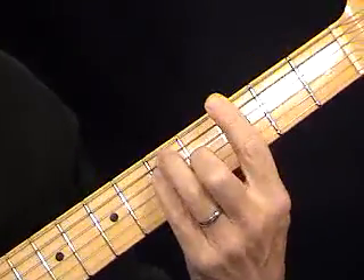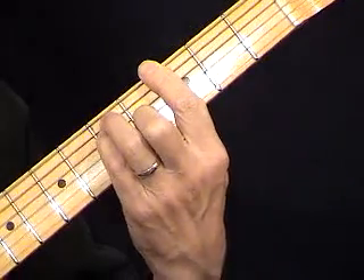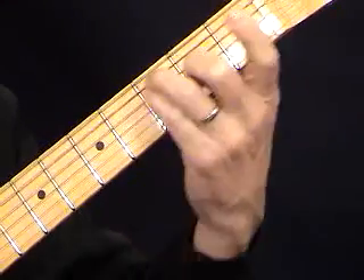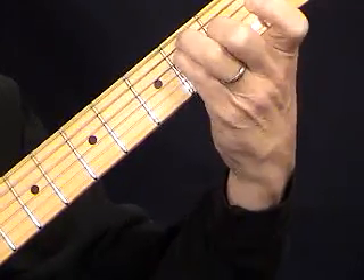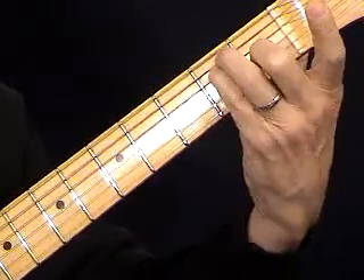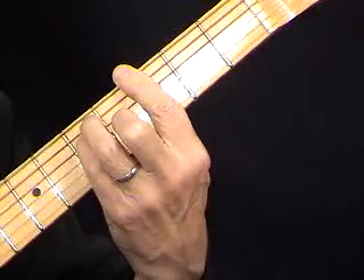Now, the bar chords — when I play all those external moves, I'm using my E form, which is an E chord playing. If you do it like that, that's why we call it an E form bar. We've taken it up: it's E, F, F-sharp, G. Here's my G.